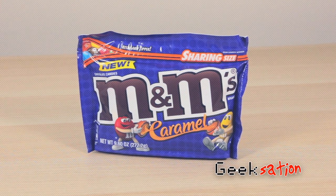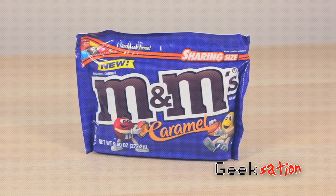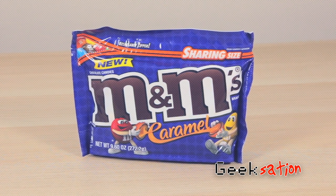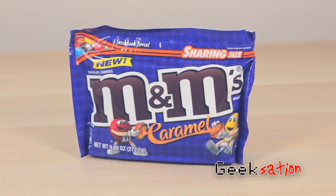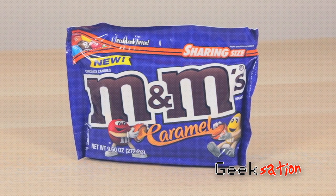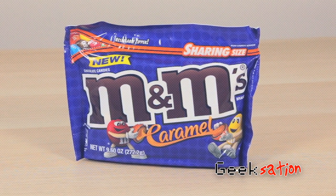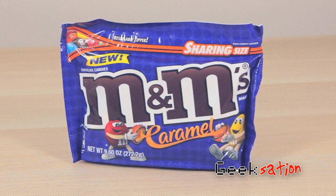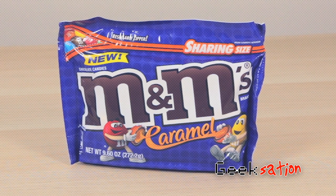First off I want to say this: I've always been really impressed with Mars and the M&M's brand because I can't think of any other candy that comes out with new variations so frequently. It seems like every three to four months M&M's has some kind of new flavor, and it's always right around the holidays. They've definitely come out with some strange flavors like coffee nut. So I find it surprising that it took them so long to come out with a caramel version of their famous candy.